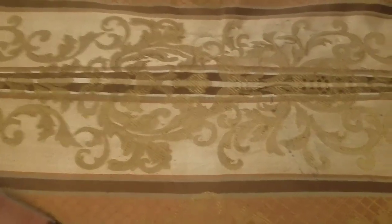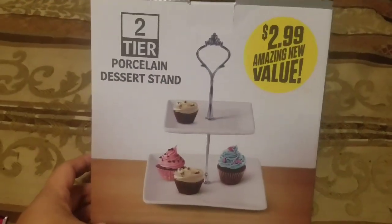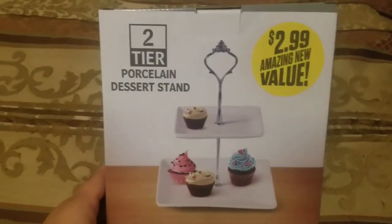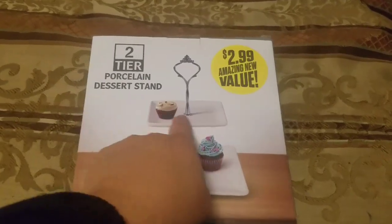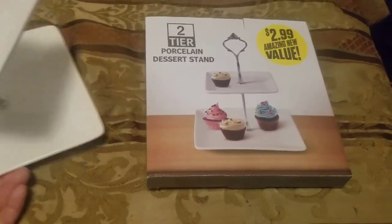The first thing I'm going to show you — in my store they have like houseware or home decor type stuff, kind of like what Home Goods or DDs would have on the back wall. I found this little two-tier porcelain dessert stand. I thought it was really cute — I dug through a couple of them and this is the one I felt like, okay, this is going to be the one.